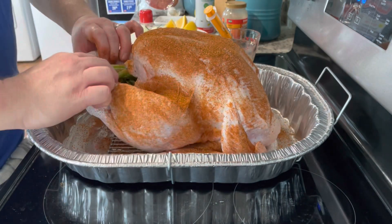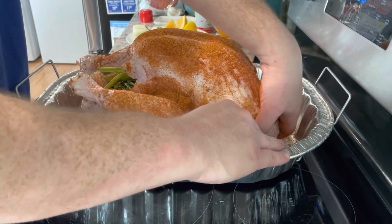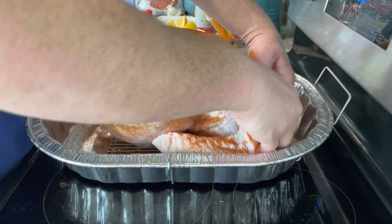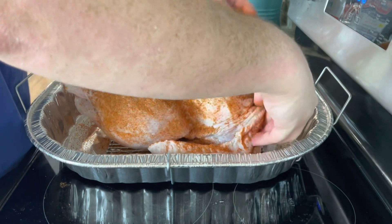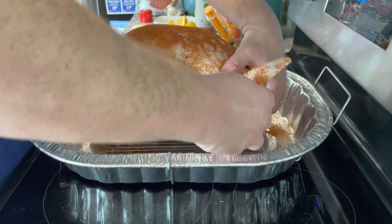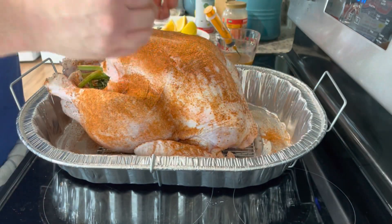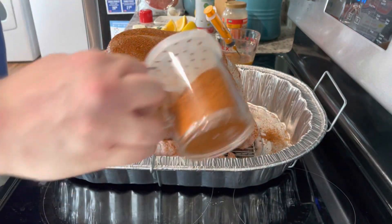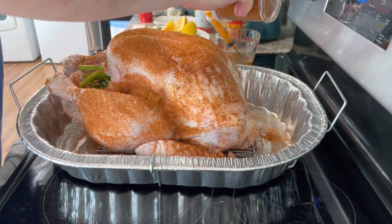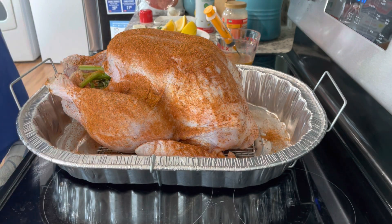The legs are already tied up so they'll be pulled in, which is what you want. The wings — what you can do is take them and fold them under if you're able. Right after you fold the wings, you can touch it up with a little seasoning if you need to. Now it's time to get on the grill.